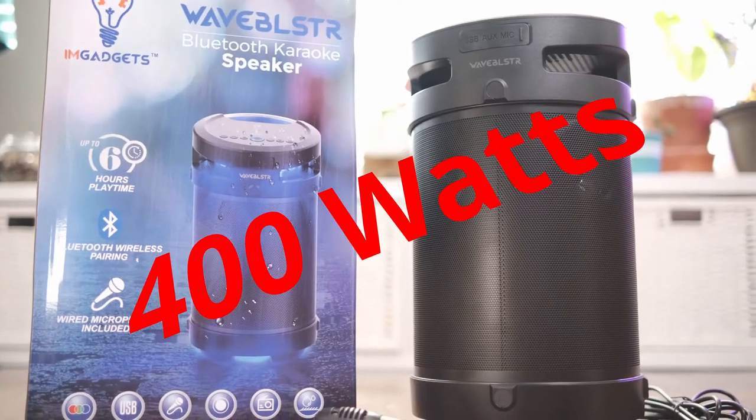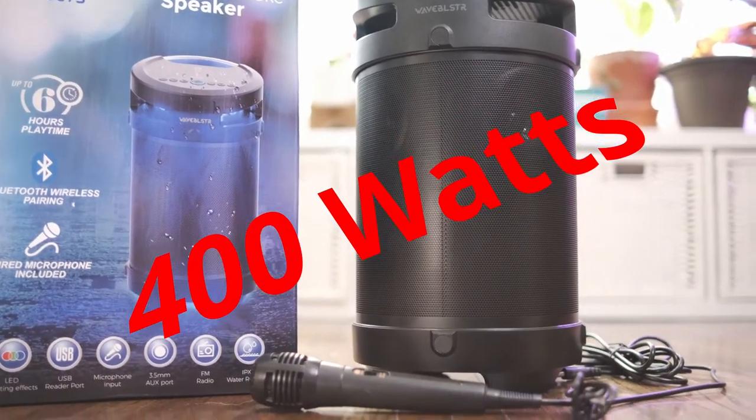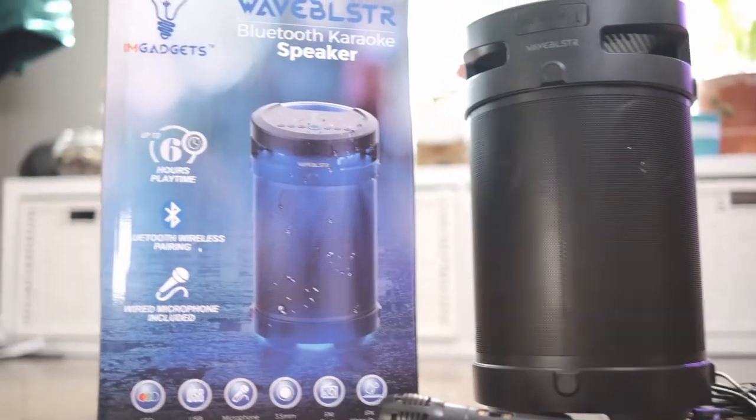Welcome to The Wong Review. My name is Will, where I do tech unboxing, tech reviews, and tech tutorials. In today's episode, I'm going to be reviewing the 400 watt Bluetooth karaoke speaker, and this particular model is called the Wave Blaster.